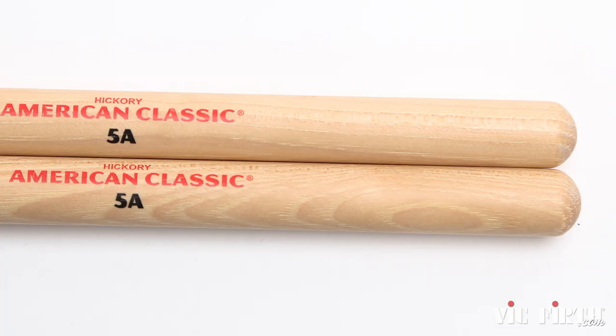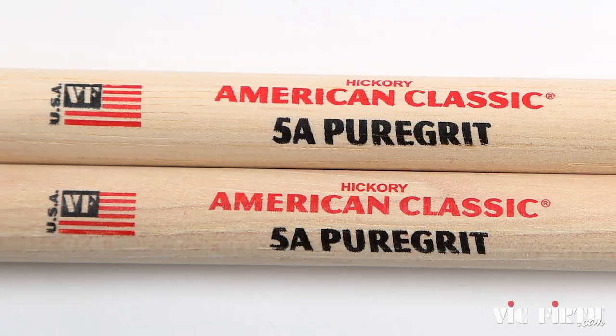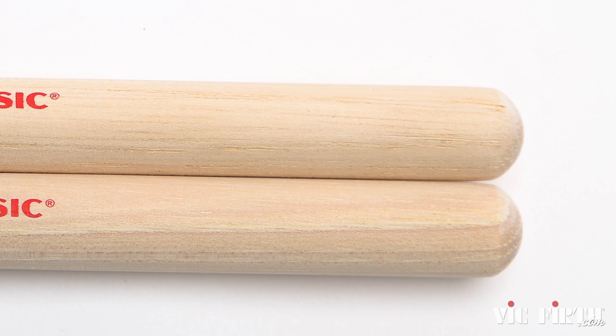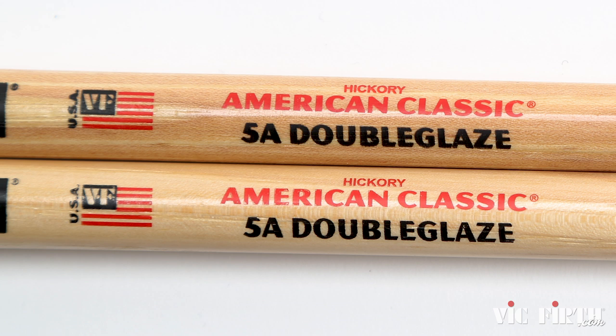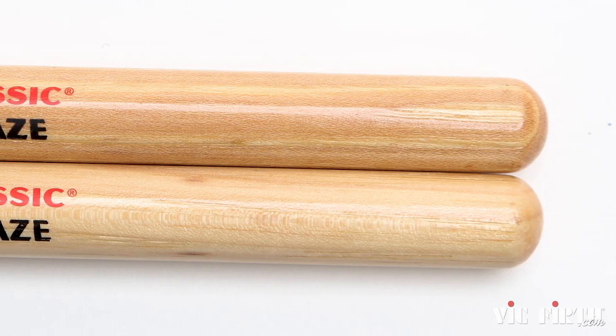Your choice of finish will affect how the stick feels in your hands. We know that every player is unique and no two hands are quite alike, so we offer a wide variety of finishes to help you find the feel that's right for you. Our best-selling models have a very light lacquer coating giving them a nice natural feel. We also have our Pure Grit series, which is completely lacquer-free for a more raw, gritty, unfinished feel. Opposite that, we have our Double Glaze series, coated in a specialized lacquer formula that gives a bit of tackiness for extra grip when you need it.